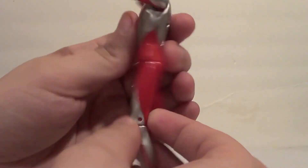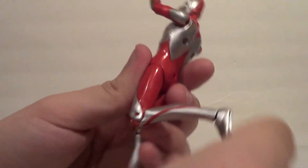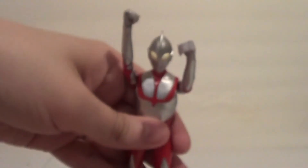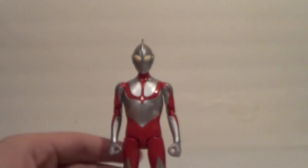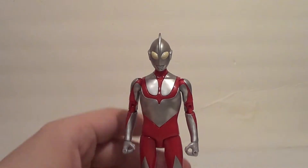Leg articulation in and out, forward, just a little back — not much because of his bodacious booty, though actually it's quite flat. Knee bend — pretty good knee bend for a single joint, actually. The foot is on like a ball peg, so he's got side to side and forward and back, like up and down. And it also has an ankle pivot, which is pretty cool. Actually really liking this guy. I have several Ultra Action figures and they're all very fun. And I think now's the perfect time to go into size comparisons.